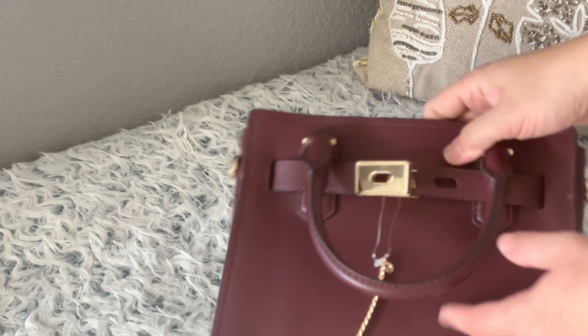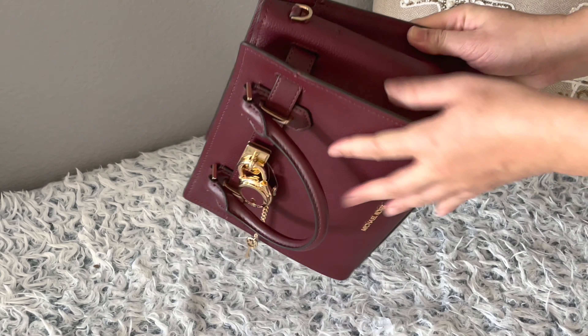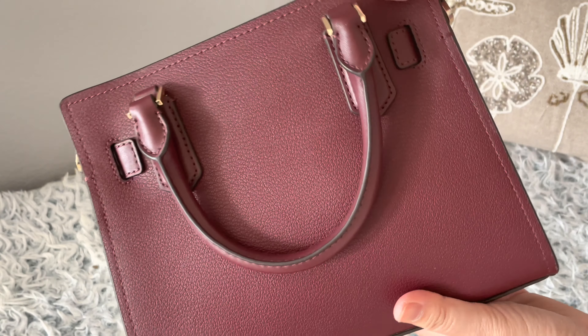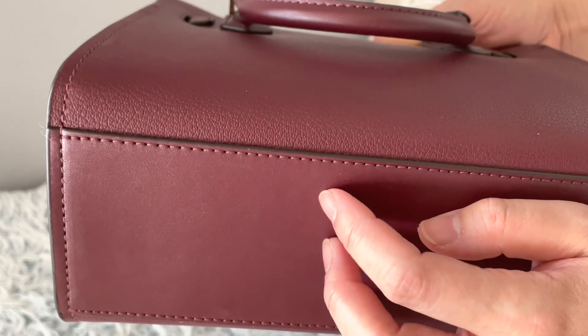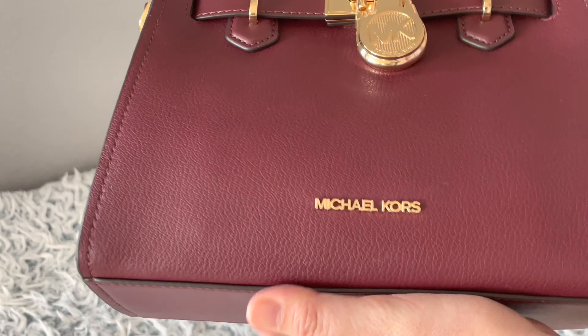Let me put the lock back. At the sides there you go. At the back — decent stitching, no threading sticking out. It's a really neat stitching. At the bottom there are no feet or studs. The leather down here at the bottom is smooth leather, unlike the body which is textured leather. And there's the iconic Michael Kors stamp.